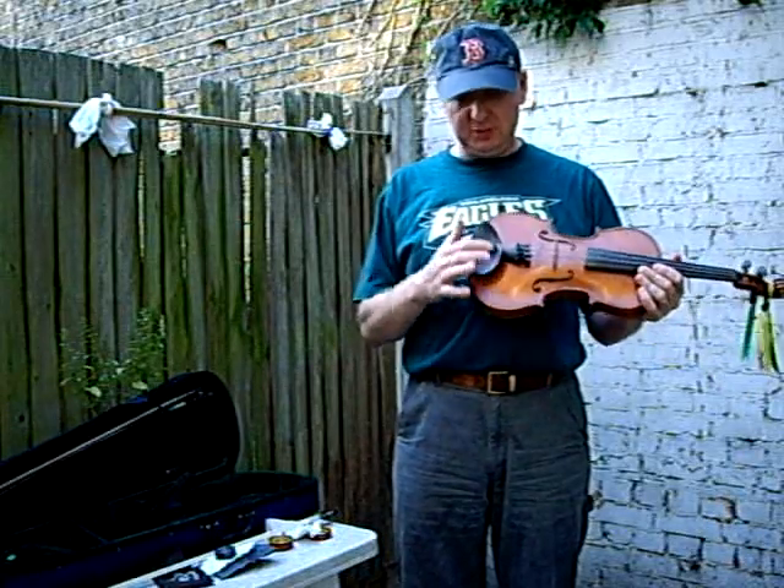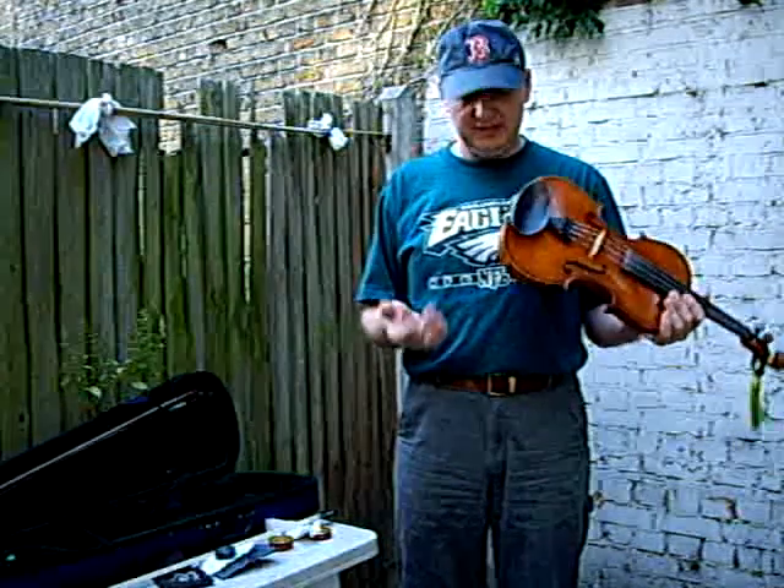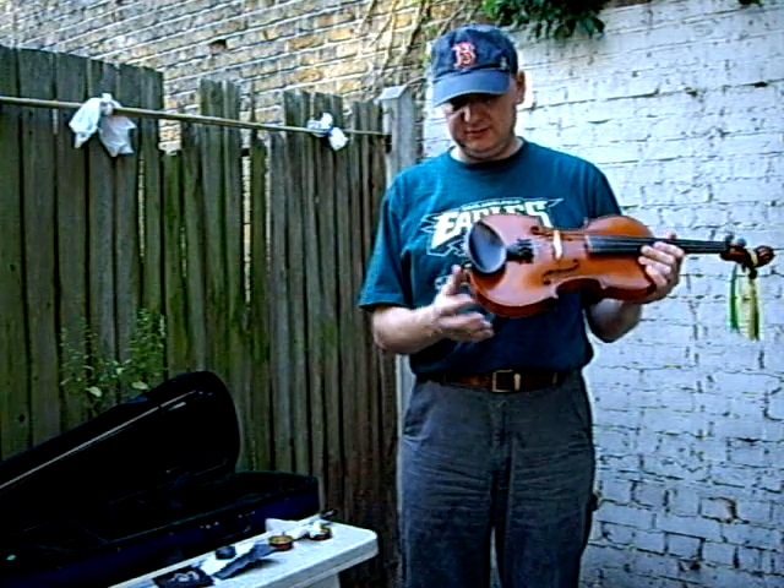The chin rest — you'll see mine's quite different from yours. It's probably larger; it's centrally mounted over the tailpiece. That doesn't really matter — that's what I prefer after years of trying different chin rests.